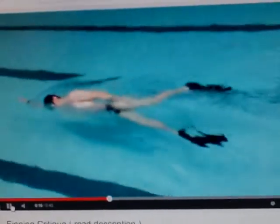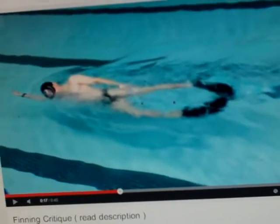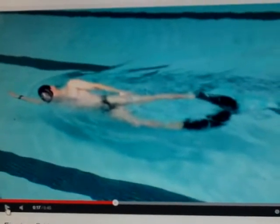Finning's not bad. See how he kind of rolls over a little bit, but he's almost perfectly straight the way he needs to be. A little bit more and he'll be better. He's almost there.